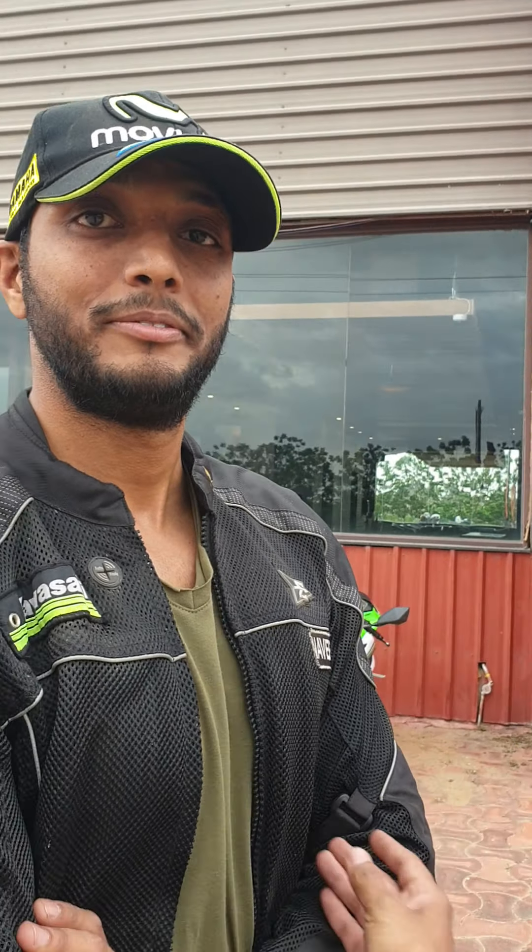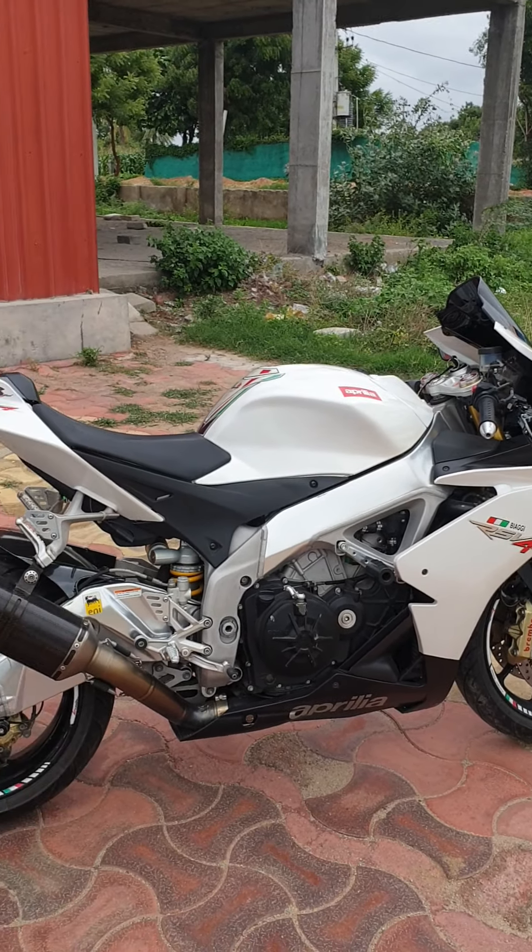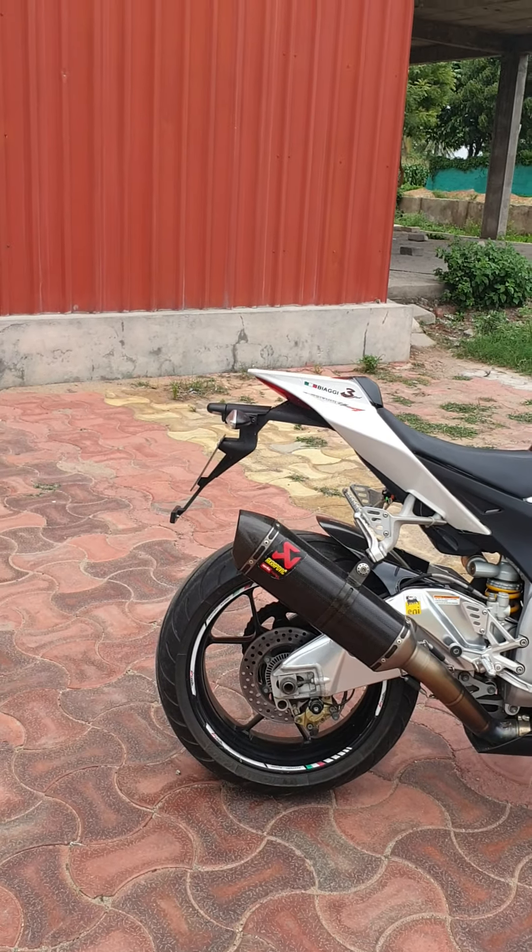Naveen is a hardcore biker and a perfectionist. He has put together an RD 350 in its most glorious stock form, right from scratch — that special video will follow soon. He has recently bought this crazy, aggressive machine, the RSV4.